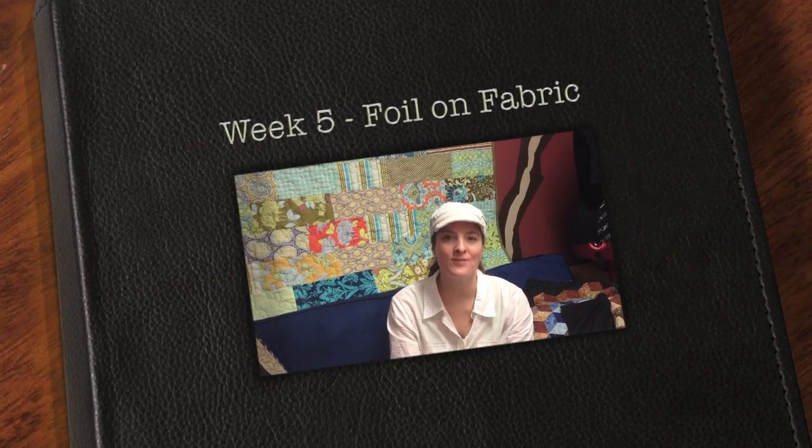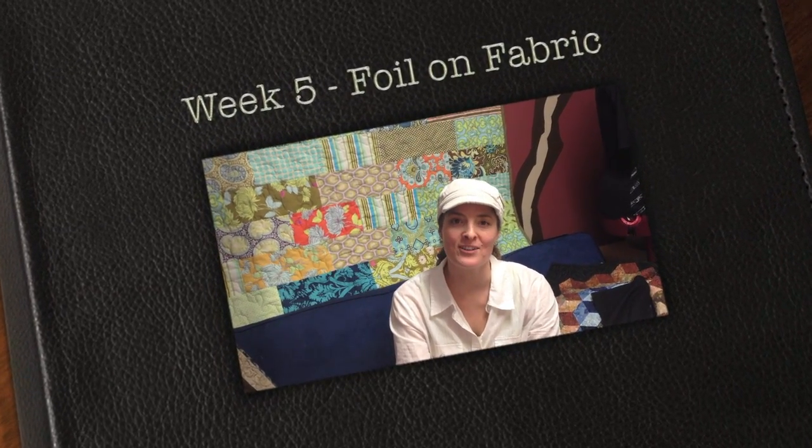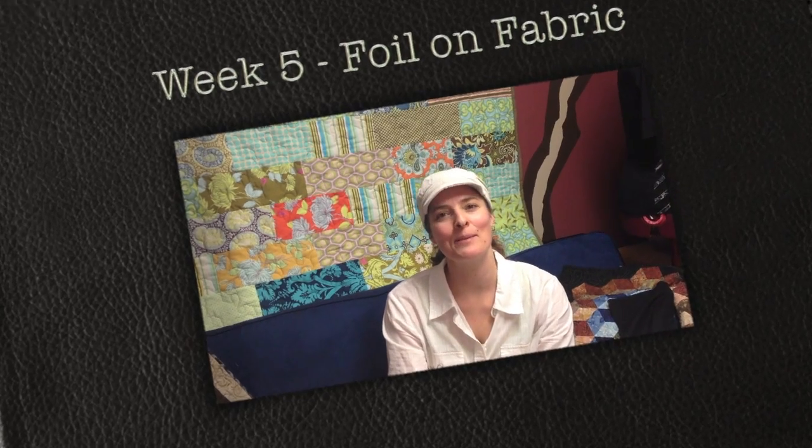Hey everybody, welcome to week number five of 52 Weeks of Fiber Art. I'm Brandy Lynn and today we're going to play with foil.